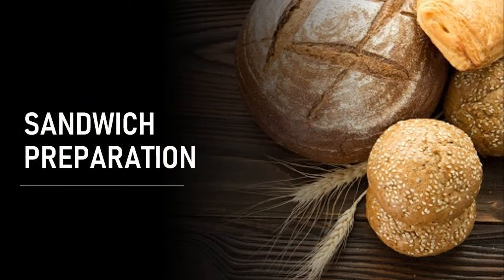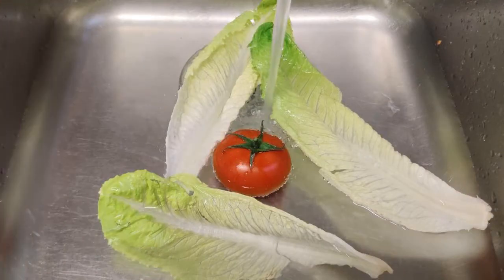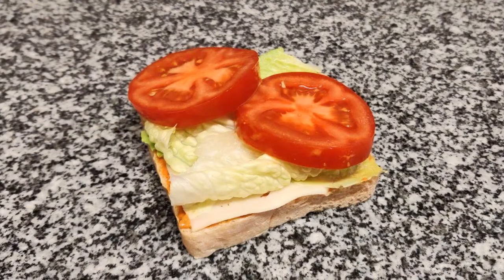To prepare the sandwich, first of all clean the tomato and the lettuce. The second step: prepare the two slices of bread and spread the sauce. The third step is to prepare the first layer of the sandwich with two slices of cheese and two or three slices of ham. The next step is to prepare the top part with two tomato slices and two or three lettuce leaves.